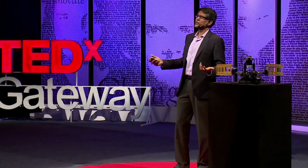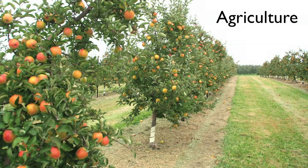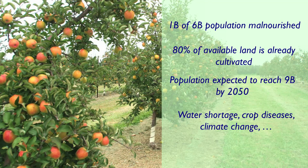What would you do with these kinds of robots? There are many interesting applications, but I want to share two we're particularly excited about. The first centers on agriculture — a really important challenge not just for us but for the whole world. A significant fraction of the world population is malnourished, and we can't simply add more land. The population continues to increase, and we face water shortage, crop diseases, climate change, and decreasing production efficiency per unit area.